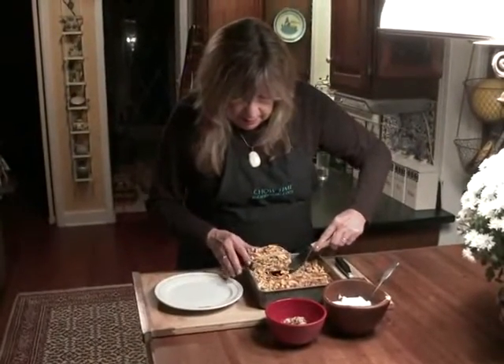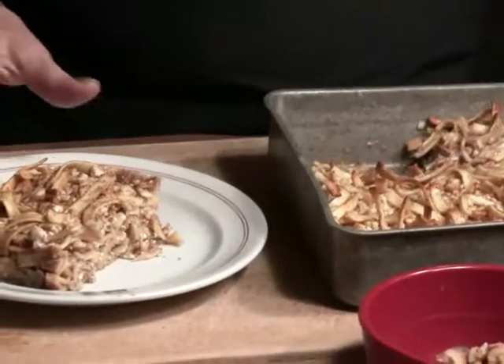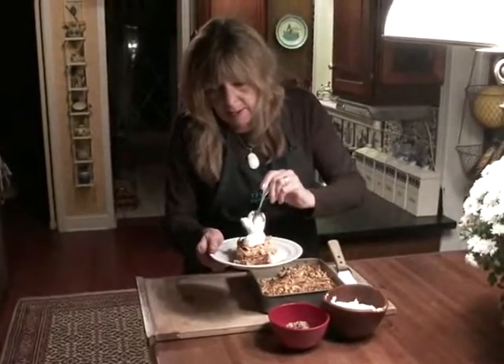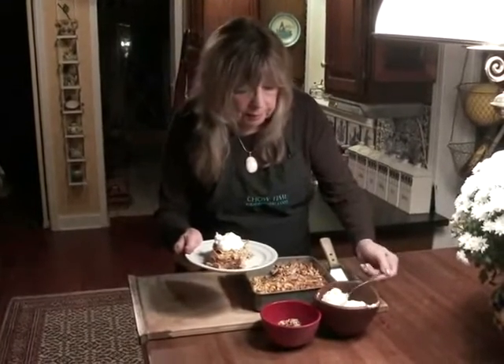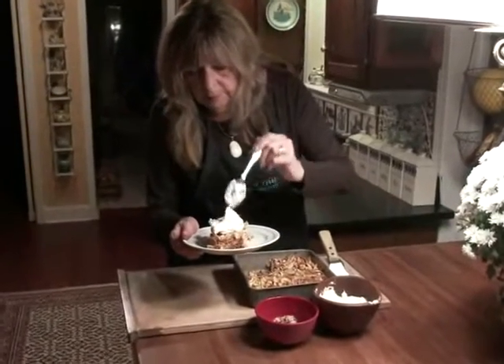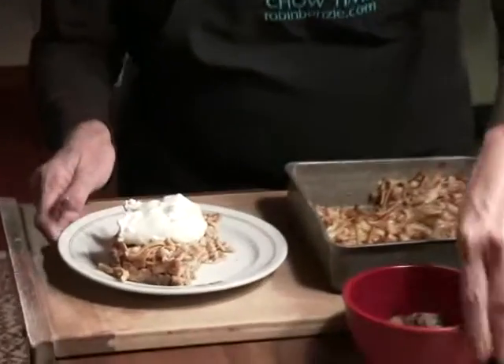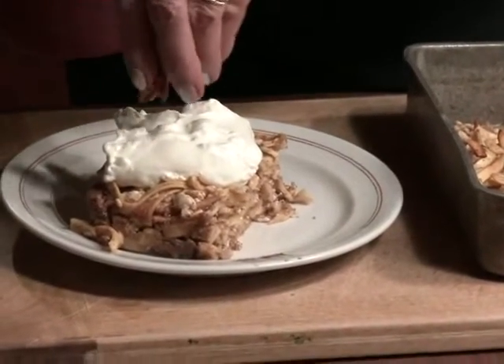Put a nice big piece there. And to finish it off, I like some lightly sweetened whipped cream and a sprinkling of toasted almonds.